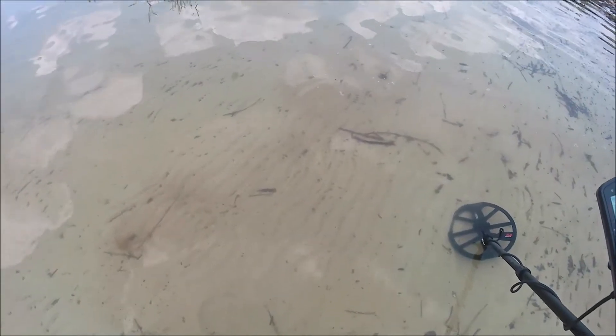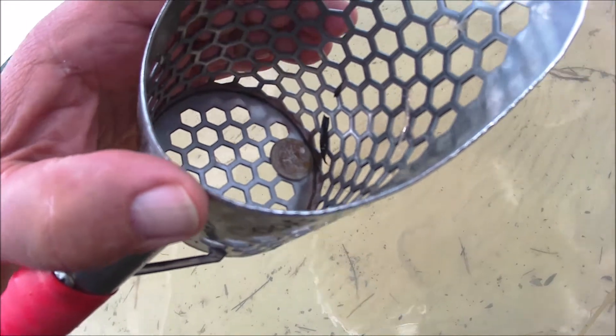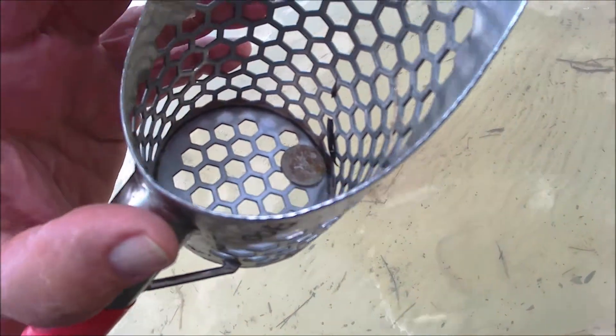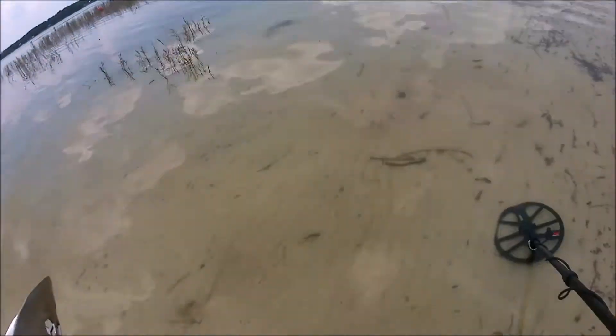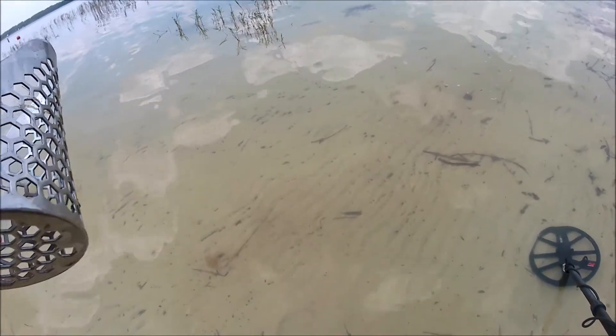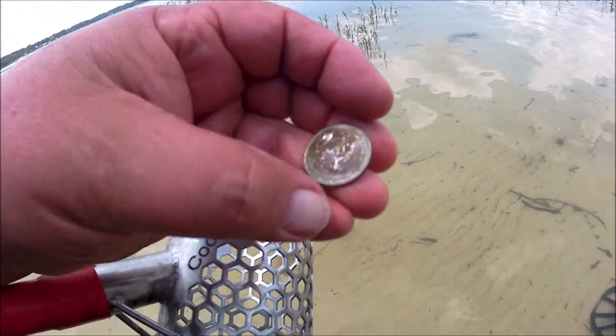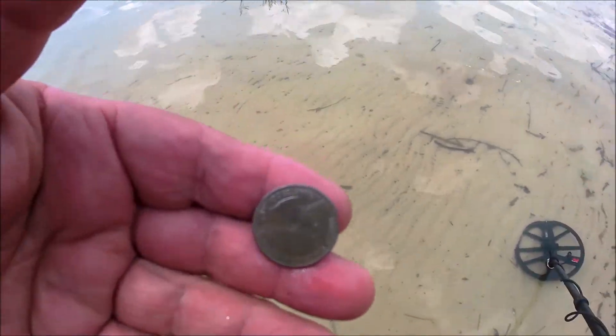I switched beaches — this is actually a freshwater beach. I just got one penny. I stepped right off the bank and three feet here, just another foot away is a quarter. So it looks like there's a few targets out here. Yep — nice quarter.